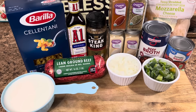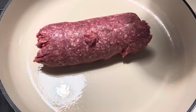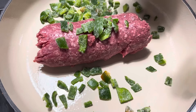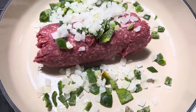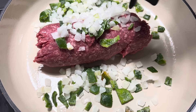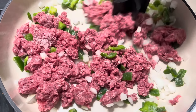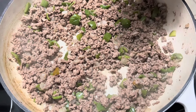This homemade cheesesteak hamburger helper will sure be a hit on a busy weeknight. I've got a pound of lean ground beef here in my skillet. We're going to dump in about a half a cup of green peppers — these were fresh frozen from my garden — and then the same for the onions, about a half a cup. We're just going to brown this together and make sure those veggies get cooked through as well. We'll season this after we get the meat browned so none of the seasonings get wasted.